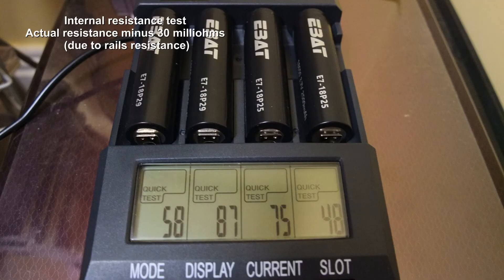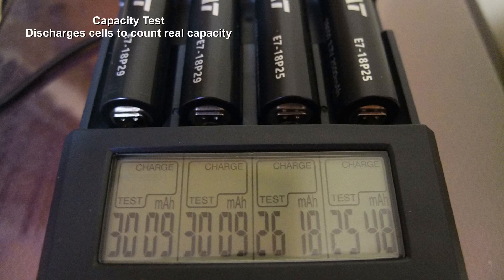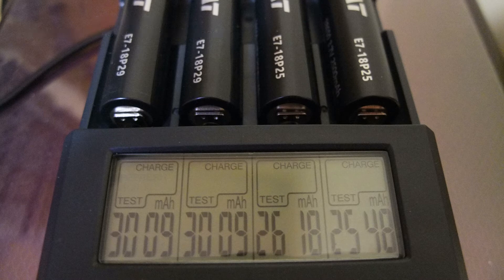The internal resistance test measures the internal resistance of each cell — we're looking for under 100 milli-ohms, and we get that with all of the cells, which indicates they are new. Worn cells will show in the hundreds, maybe 300–400 milli-ohms. In the capacity test, all of the cells came in above the rated capacity. I ran this test a few times and got very similar results, so I'm quite happy with the performance.